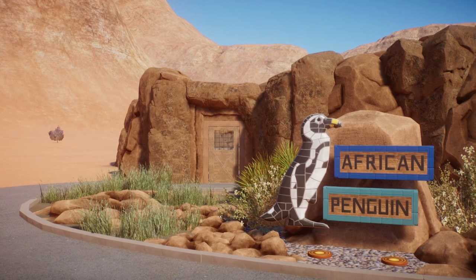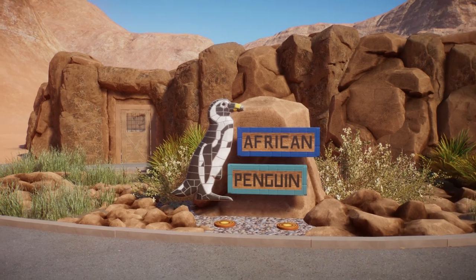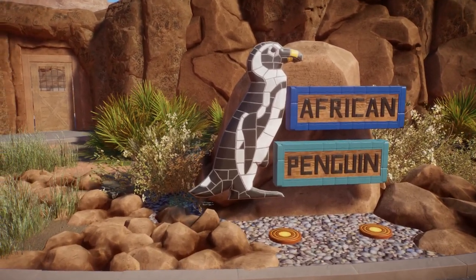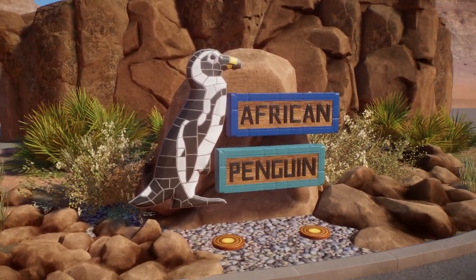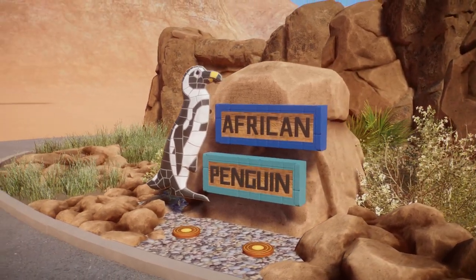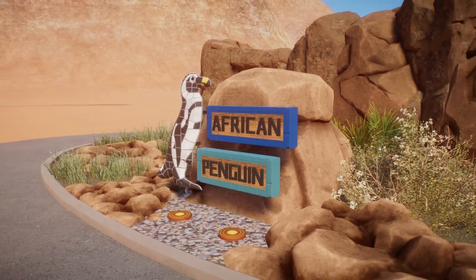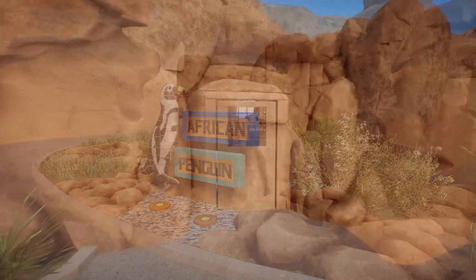All right, so here we are at the front of the aviary — and that's what I'm going to keep calling it, because that's basically what it is: a seabird aviary. Before we get in it, as you can see out front, there is a bit of a garden and a sign for the whole thing. It's basically just supposed to break up the colors and the material going on. It's mostly just sand and rock and penguins in there, so out here we have some vegetation and a slightly more colorful but simple sign that breaks up the color and material a little bit.